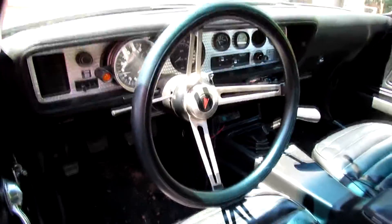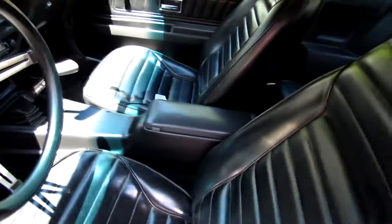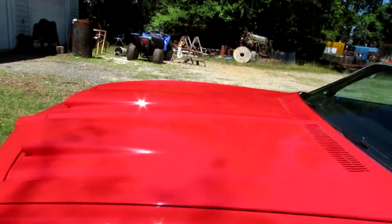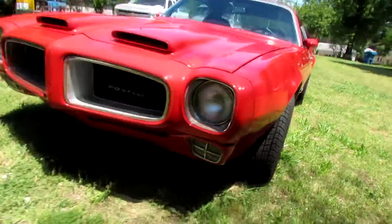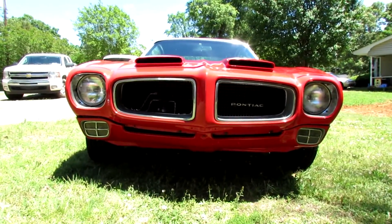It's a four speed. I think I took that dash out of a '78 Trans Am. The back seat's not very big. It's got a formula hood on it — it's a good-looking front end.